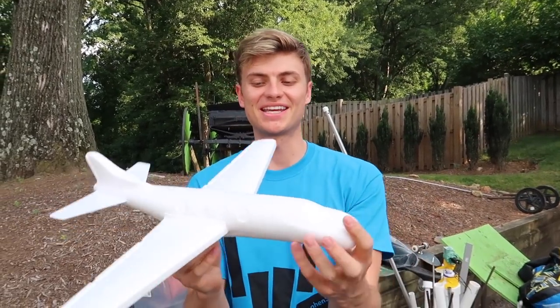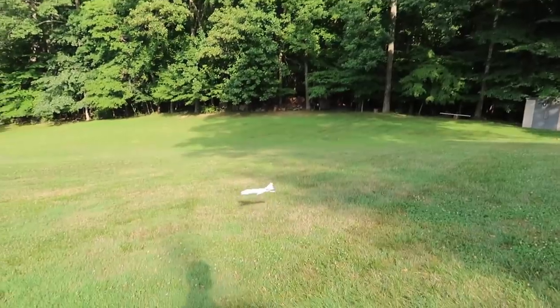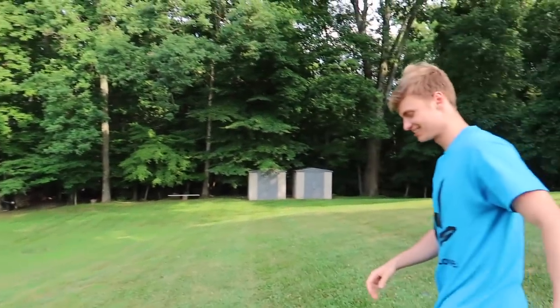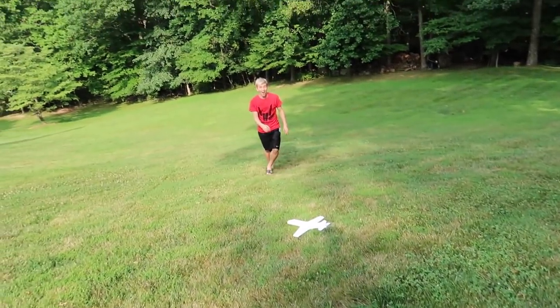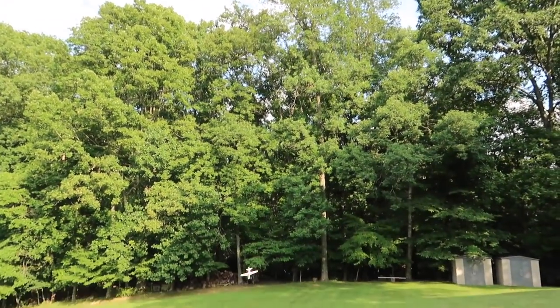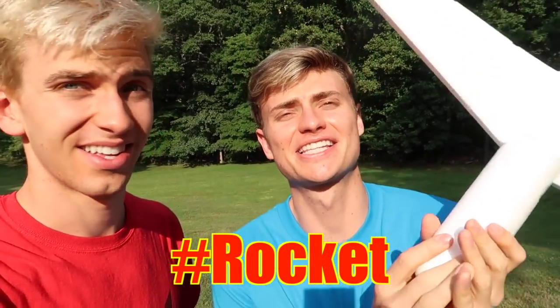He sent us a styrofoam airplane! Eric, we've been looking for these for so long — we couldn't find them at any store. He wants us to put rockets on it — that's an awesome idea. Let's take it for a test flight. In three, two, one. I think we've got to adjust the wings a little bit — let's try again. In three, two, one. Back flip! I'm going to go from the deck — in three, two, one. Oh nice, that was a good throw. Now imagine this with rocket engines — we've got to do it! Sharers, if you think we should attach a rocket to this plane, comment hashtag rocket. Please comment hashtag rocket because I really want to put rockets on this.